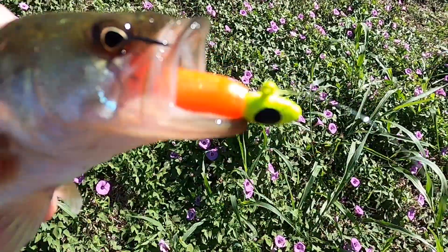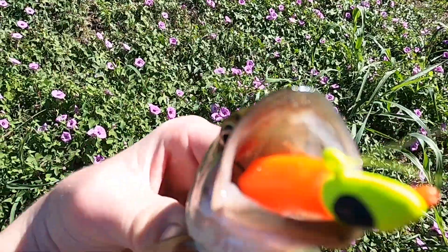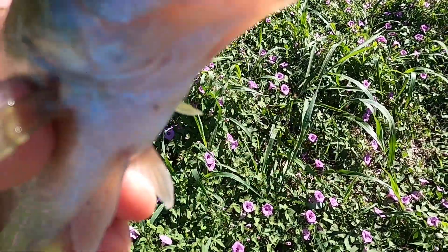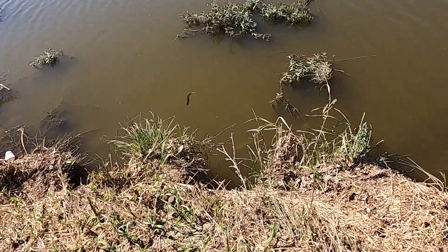All right guys, welcome back to another video of crappie jig fishing for some fish in the river. She caught this guy — he absolutely killed it. Not too big, but he's got big dreams. See you later.